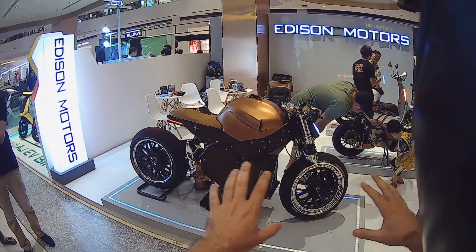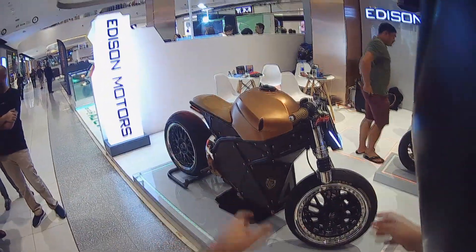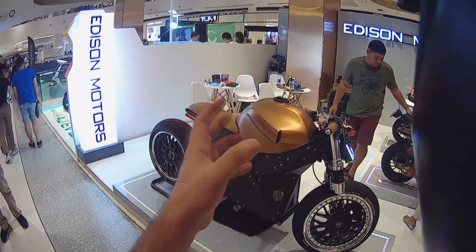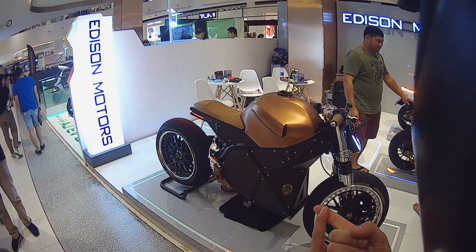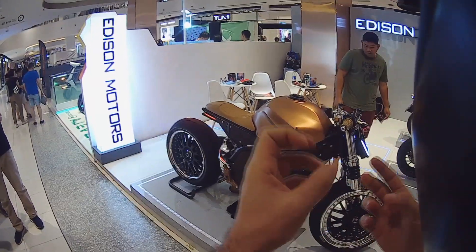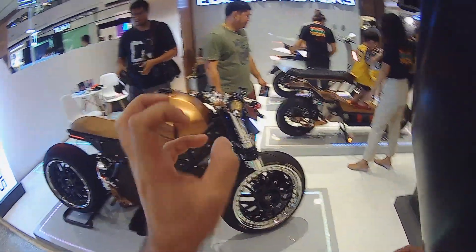So basically what you see here is just a concept bike. They built it, it's empty — there's nothing inside, no battery, no cooling system, no charging. And basically what they want to achieve, their target is 300 kmph top speed, cruising speeds of 120 kmph, and with that cruising speed they want to make 300 km range.